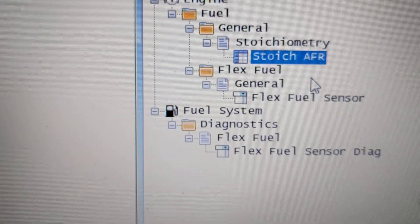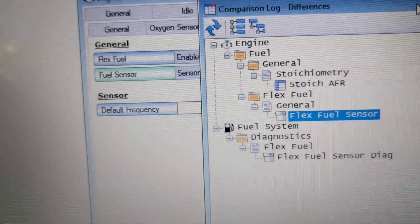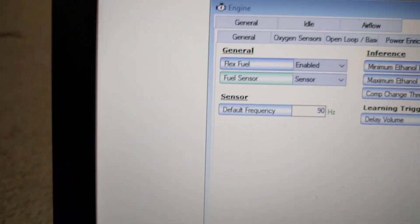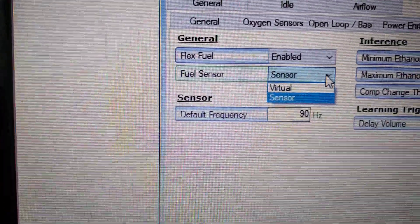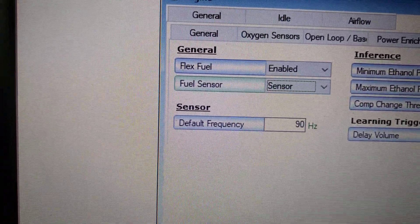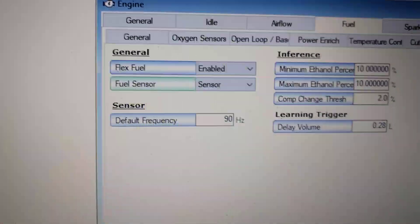Now we move on to the actual sensor setting. On all vehicles that aren't flex fuel, this is set to 'virtual,' but you need to change that to 'sensor.' Here's the stock non-flex fuel setting and here's the one with flex fuel — just change that to sensor.